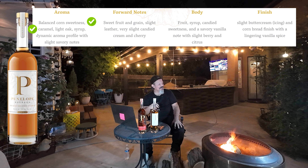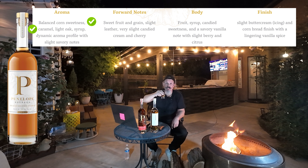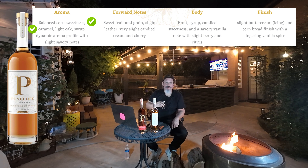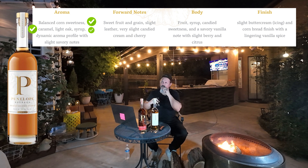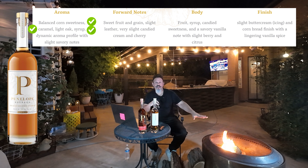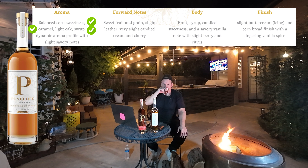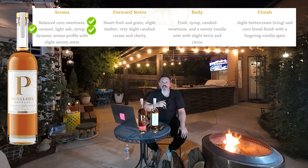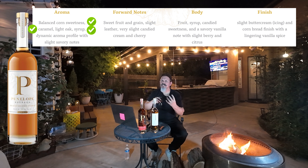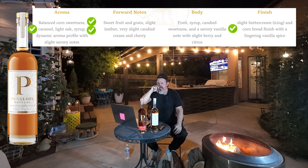Sweet corn is the number one thing on the nose. Caramel — very light. I can't see the color well but it is a lighter shade, obviously at 80 proof it's been cut down. It's like a light corn syrup, lighter fruits. They say light oak — I don't really get the oak, probably because of my solo stove. Caramel, vanilla — very super light. I think this is going to be like an entry-level bottle, or maybe a light summer sipper.